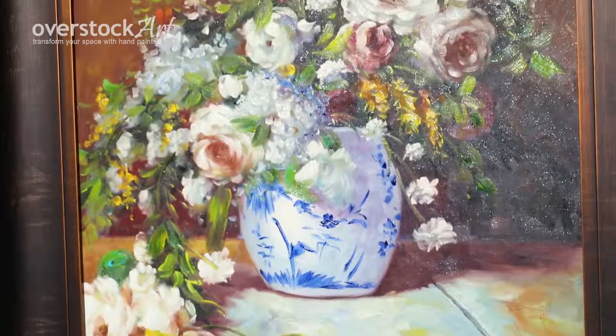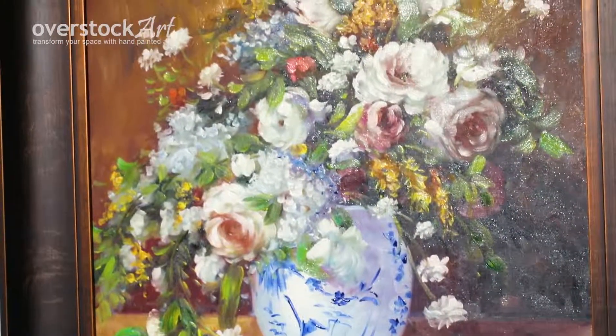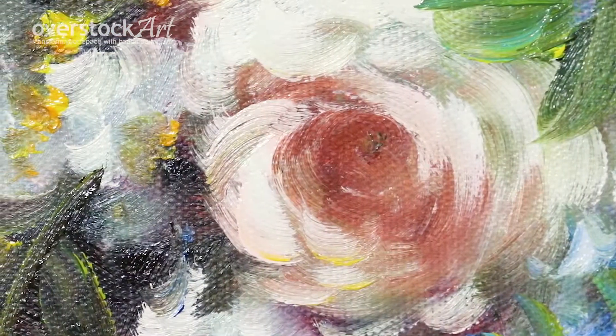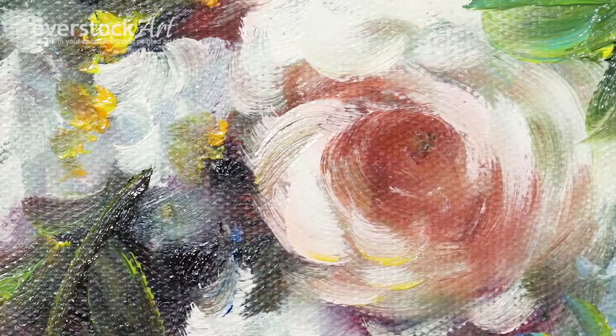Renoir spent most of his career in France and is one of the great Impressionist masters. This is one of the lush and beautiful still life paintings that he became known for.